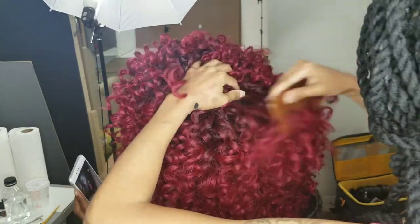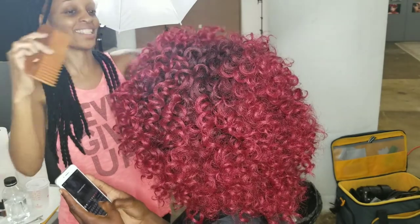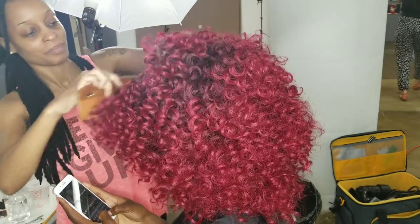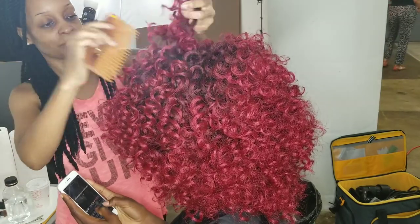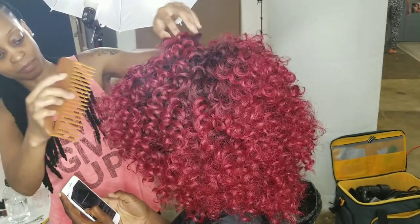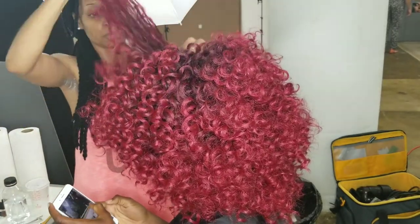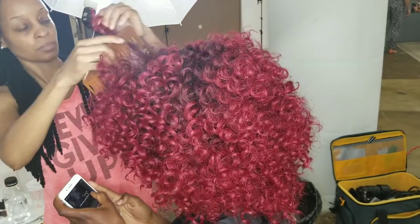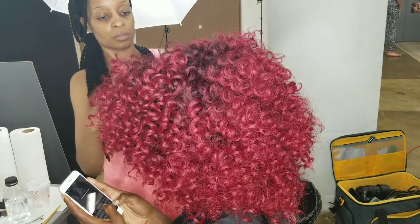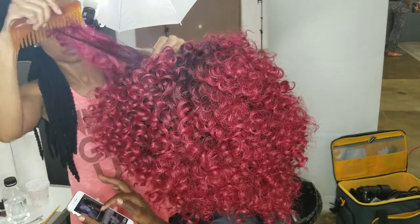I really thank you for watching, I appreciate it. I hope you learned something. If you have any questions, just let me know in the comment section and I will get right back to you. Thanks so much for watching and don't forget to subscribe.